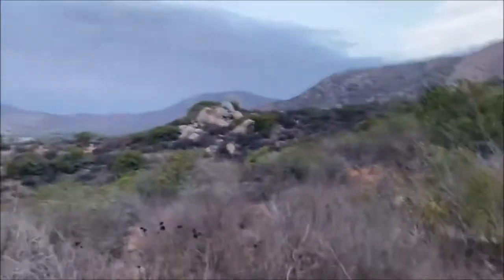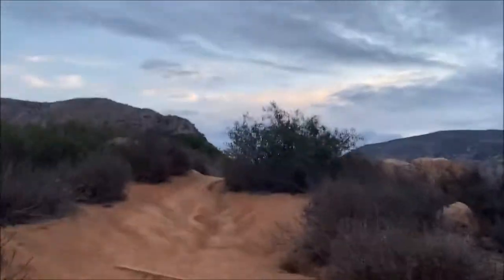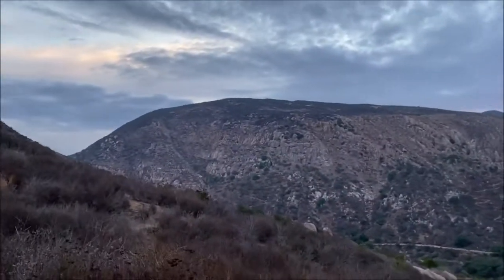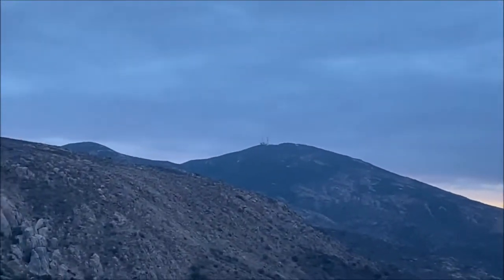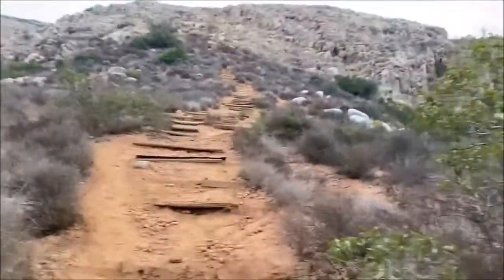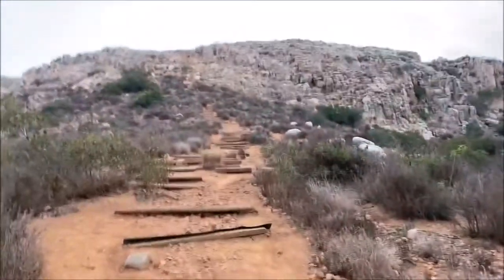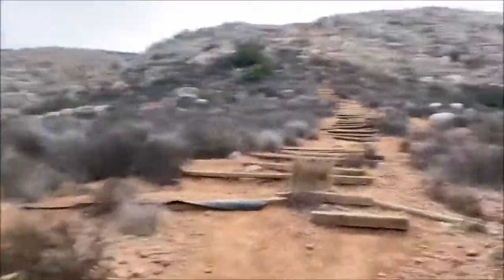Moved past the largely uneventful hills and we are rapidly approaching the steps up Fortuna. That's Kwaay Paay over there, and then off in the distance is Cowles Mountain, which we've climbed many times. Here we are at the steps — they go all the way up there. There are 300 and some odd of them. I have to appreciate the folks who did that work a long time ago. This is the more challenging part of the hike — a lot of up, a lot of knees and thighs here.